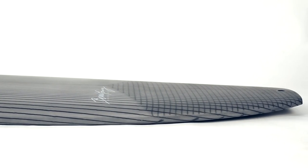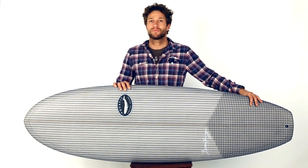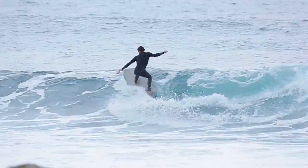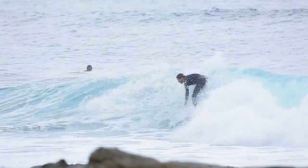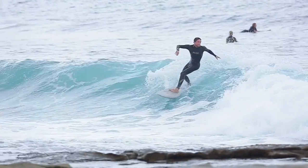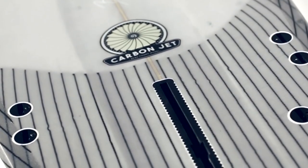A minimal yet continuous rocker gives this board amazing versatility in all wave conditions. The round and full rail has you flowing through all aspects of your surfing. There is also a channel in the last quarter of this board which greatly enhances speed and hold on the wave's face.